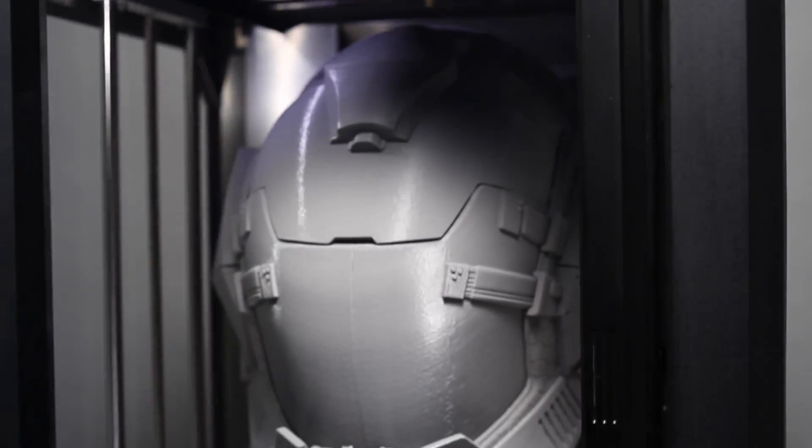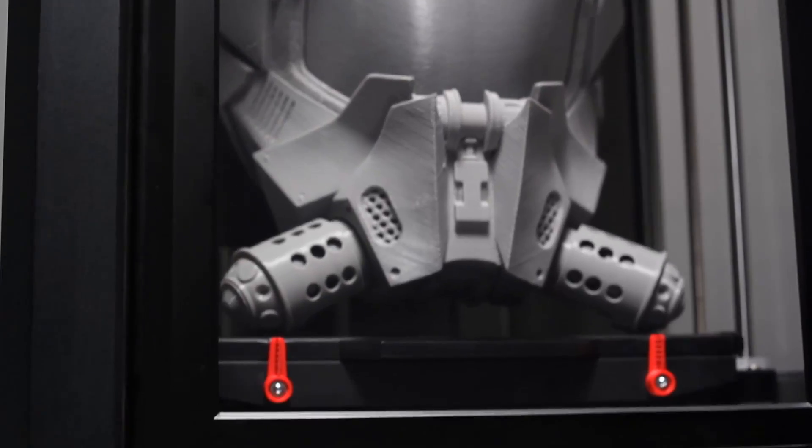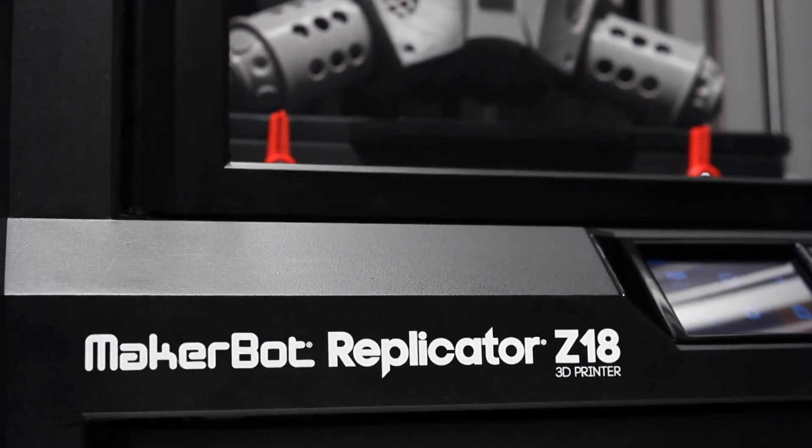This is powerful MakerBot fifth generation technology. We've supersized the build volume of the MakerBot Replicator Z18 so you can supercharge your digital production workflow. It's never been easier to get more done, to iterate more, to innovate faster, harder, better, and stronger. We can't wait to see what you make.